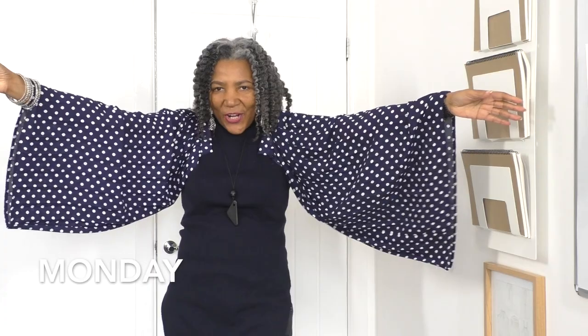It's Monday! I'm allowed to do this gesture because of these sleeves.